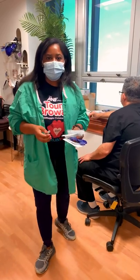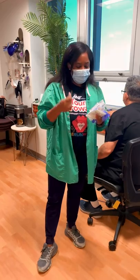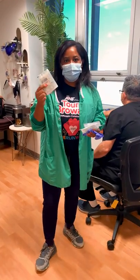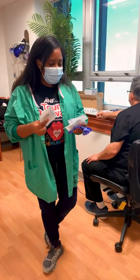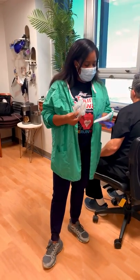Some of the materials that you are going to need — of course you're going to need your medication. Just make sure that you are reviewing your physician orders and that you do have the right medication. We're also going to need some alcohol prep, some gauze just in case there's a little bit of bleeding to apply pressure, and we can also use a band-aid. Make sure that you have the right size needle.